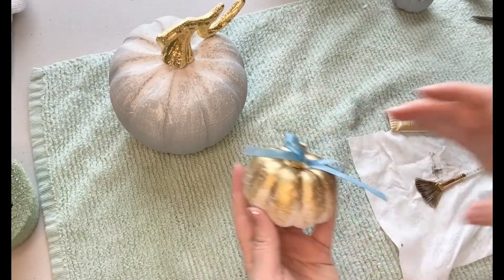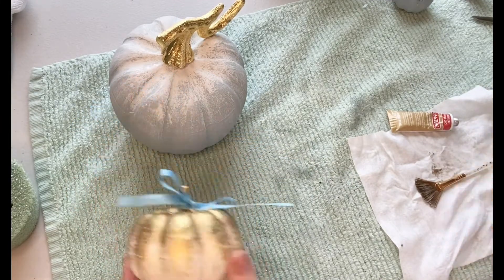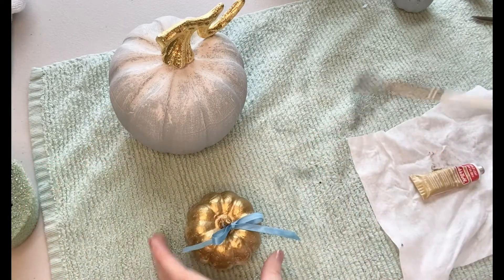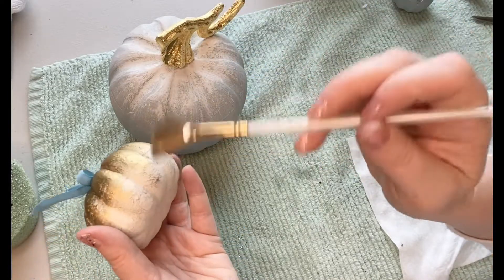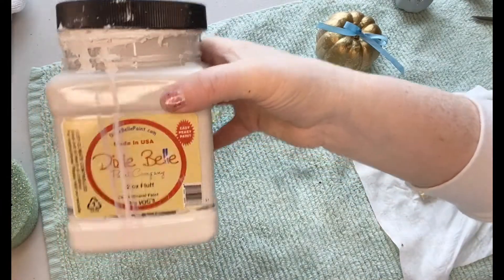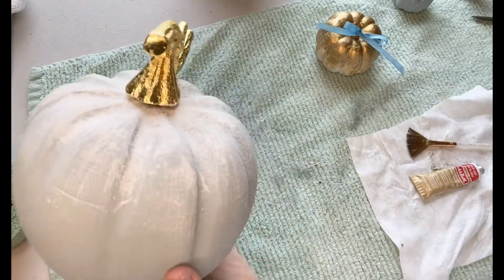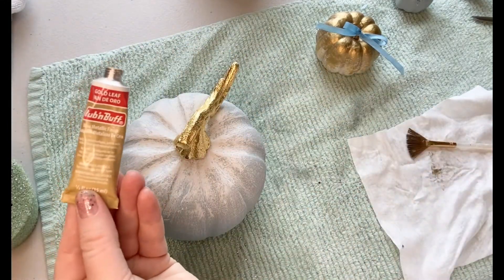For another little pumpkin I did a base of Fluff, which is a white by Dixie Belle, and then I did some dry brushing using Rub and Buff. This stuff is so great — a little goes a long way. This is the color gold leaf. I used my fan brush, which I use a ton when dry brushing. Just like I did with the glitter, I focused most of it on the top and had it cascade down the sides, disappearing into the main color. I did the same thing on my bigger pumpkin using that white Fluff color.